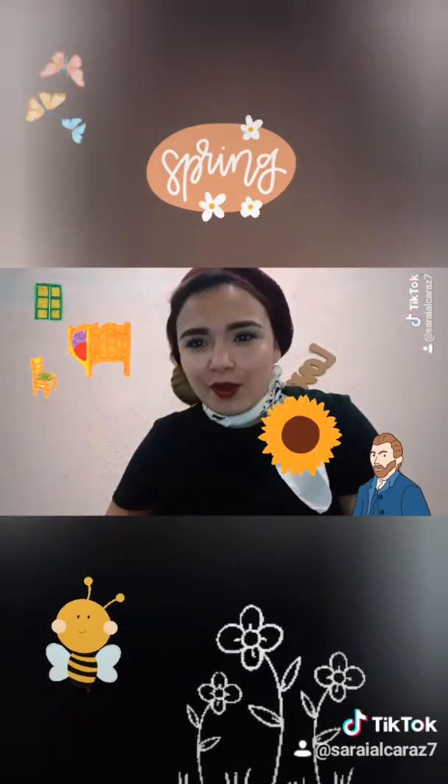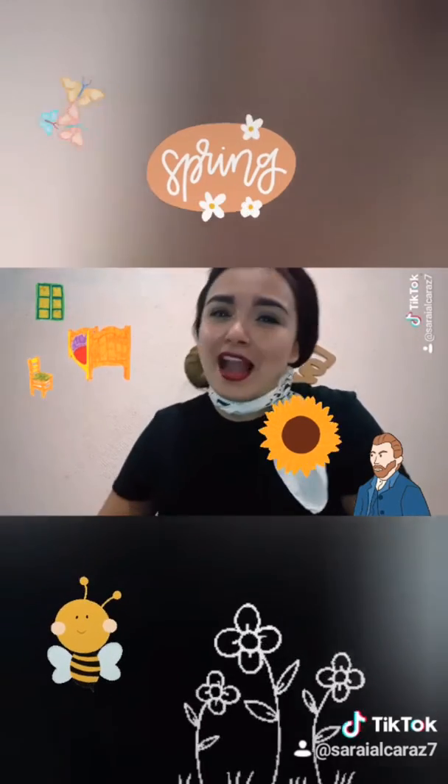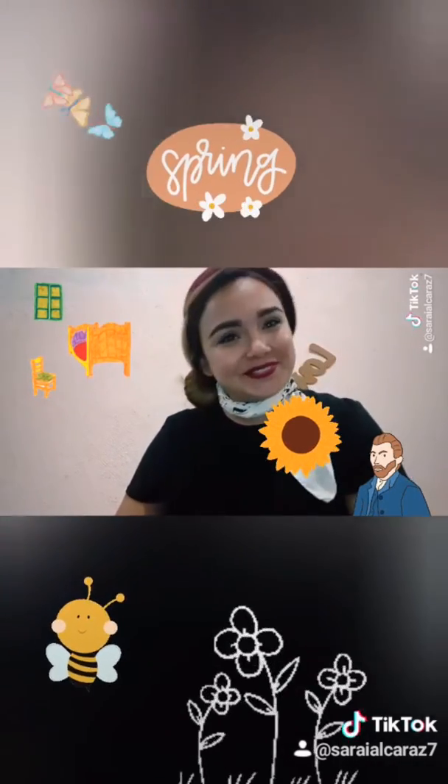Sé el mejor artista. Diviértete mucho. Y no olvides enviarme algunas fotografías de tu trabajo. Goodbye! Bye!